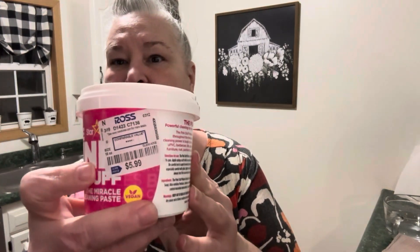I finally found some at the Ross store the other night and thought I would pick it up and give it a try. It's the Pink Stuff. I don't know if you guys have heard of that or not — I'm sure you have. I found it at Ross for $5.99.